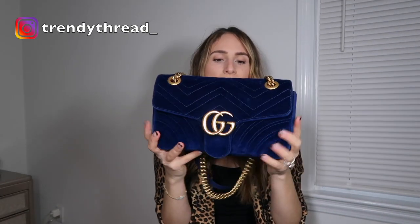As far as the structure of the bag goes, it still has a pretty good structure. I would actually say that the velvet holds its structure better than the leather does, because I noticed even with my mini black Marmont bag, right away it started to kind of squeeze in and the sides would go up. You can see the sides have gone up a little bit, but the structure overall on this is pretty good.